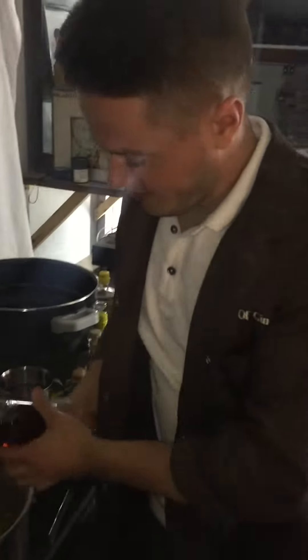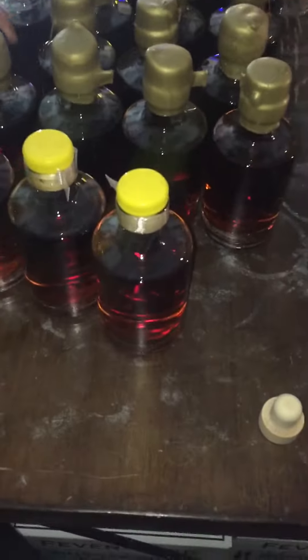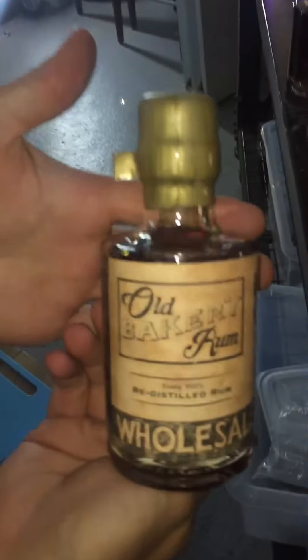What are you doing mate? So we are now wax sealing the re-distilled rum — let's see what you're doing because that is the finished product. We've also got a little trial bottle here, so that is what it will be looking like.